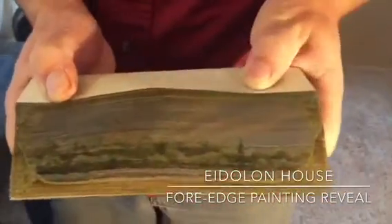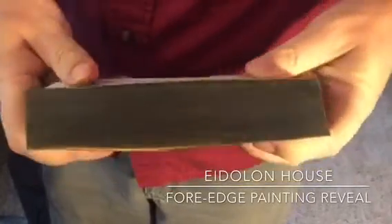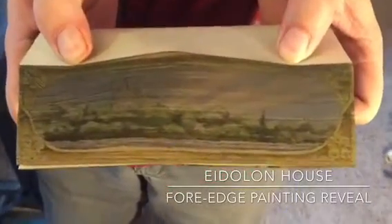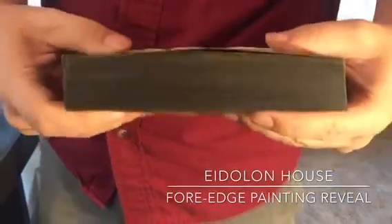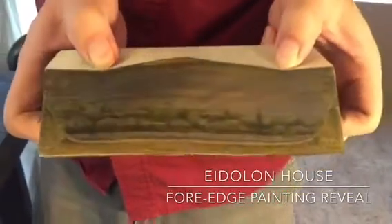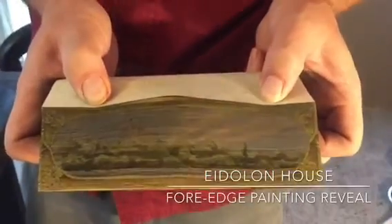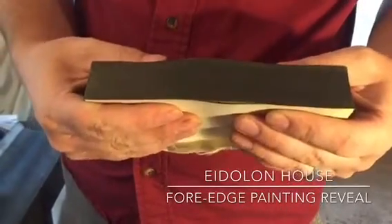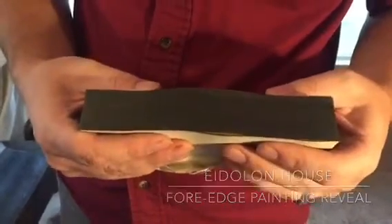And there it is. You can just do this all day — it's just so fun. One more time. That is so cool. So that is a concealed fore-edge painting under a graphite edge.